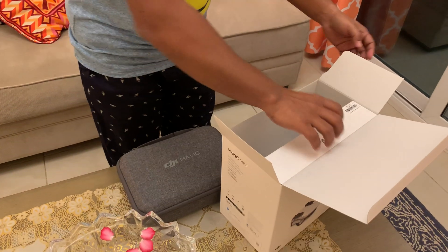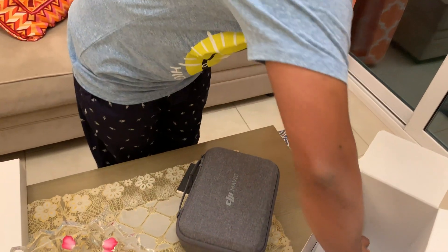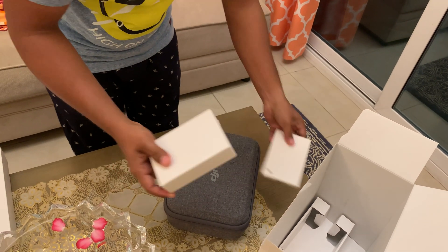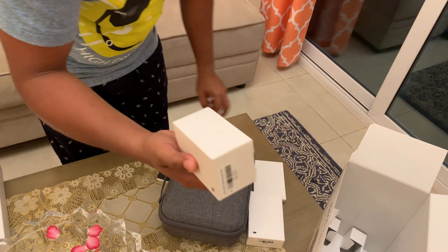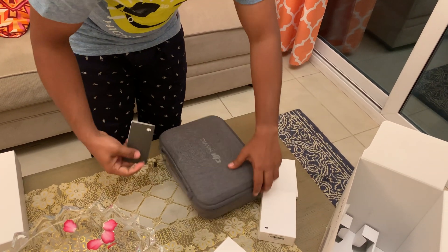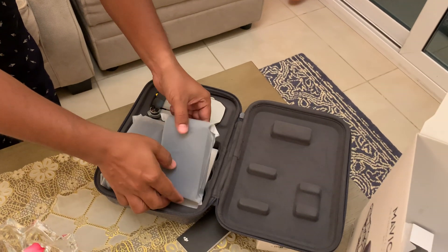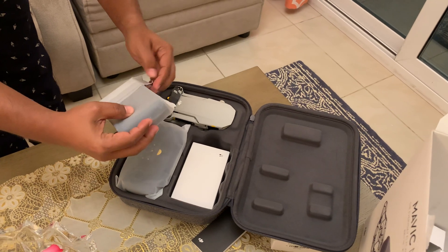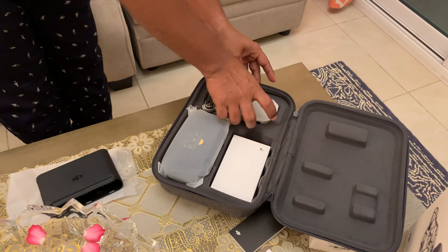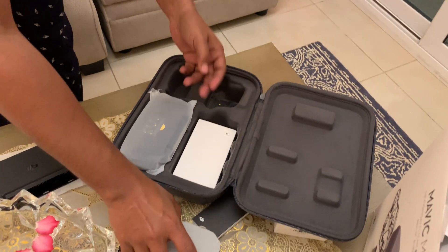This is a combo box. We have the battery pack, the notes, and we have an adapter as well. Let me open this. We have the tags here — nice packing. This is the battery adapter, and this is the drone. We just unboxed it. Here we have the cables.